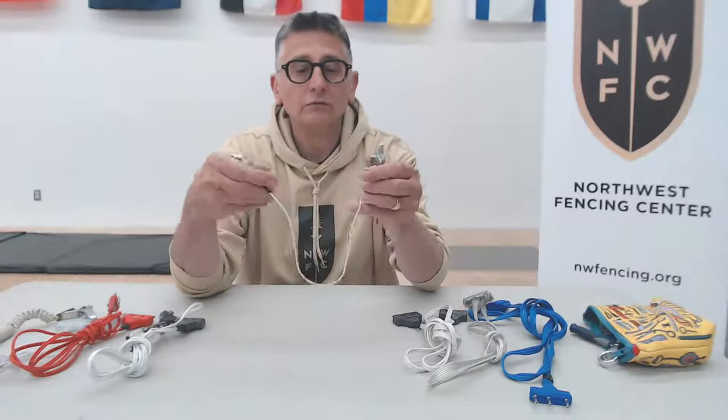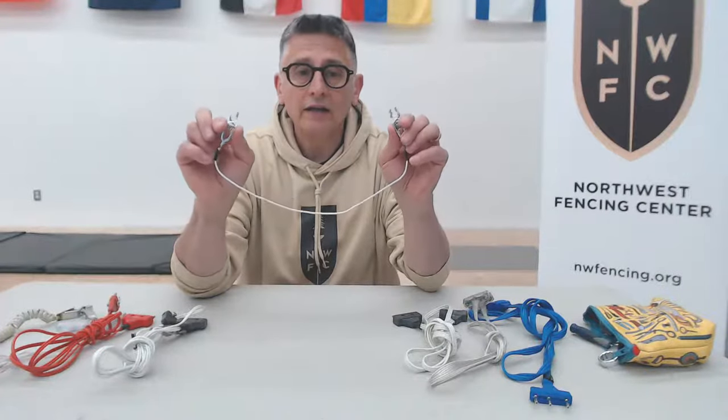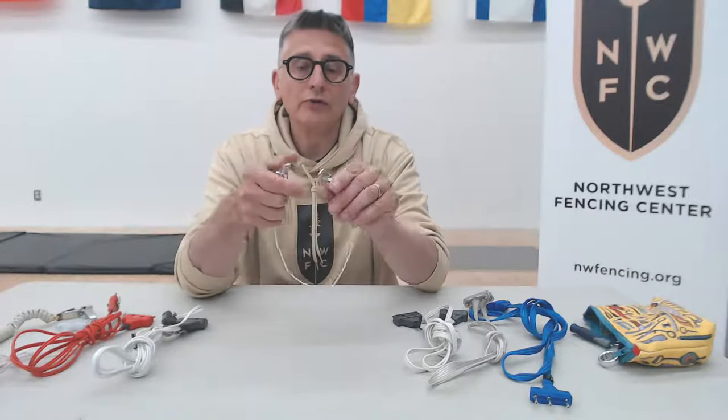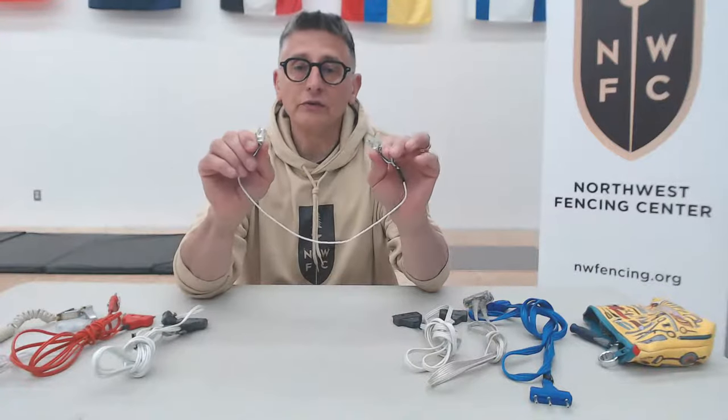Mask cords have two alligator clips like the foil body cord. They clip onto the lamé and onto a little tab on the bib of the mask to make the mask — or in the case of foil, the portion of the bib covered with lamé — also register as on target.